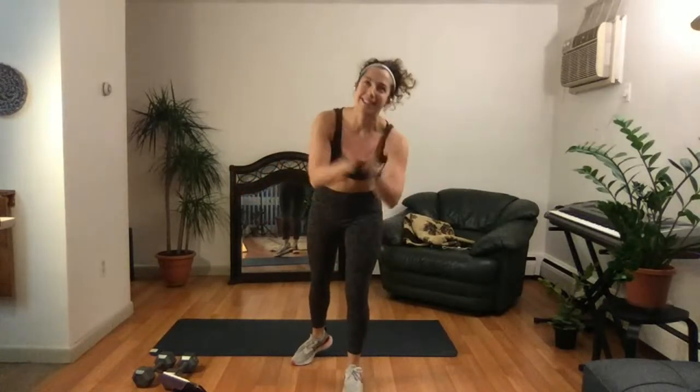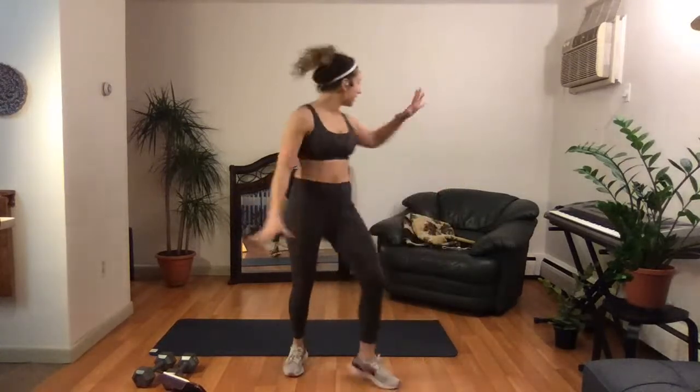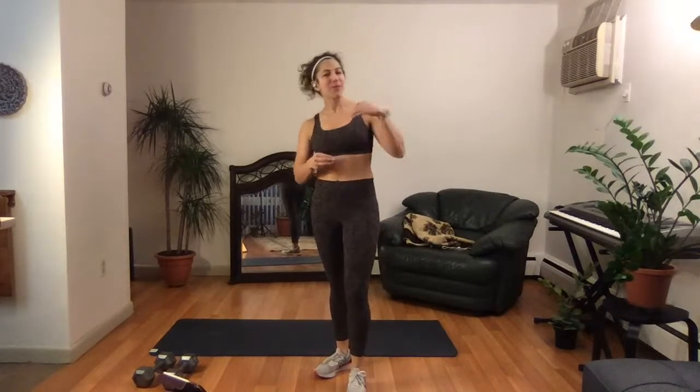Welcome to your Groundhog Day workout! I'm so excited because I just watched Groundhog Day. We're going to be doing repetitions today in different forms — a full-body workout that brings a lot of energy to your calves, to your inner marmot. This is about a 20-25 minute workout.